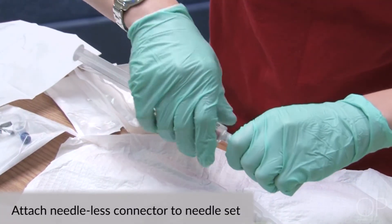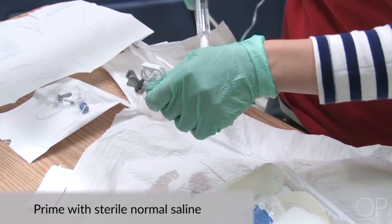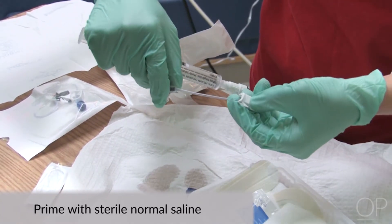Attach the needleless connector to the needle set and prime with sterile normal saline. Close the clamp and return it to your sterile field.